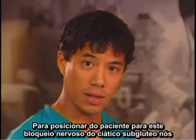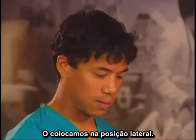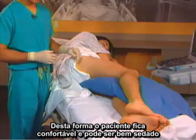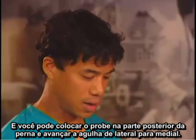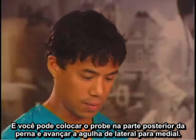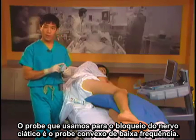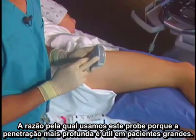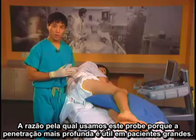To position patients for the subgluteal sciatic nerve block, we position the patient lateral. This way the patient is comfortable, they can be well sedated, and you can place the probe on the posterior side of the leg and advance the needle from lateral to medial. The probe we use for a sciatic nerve block is a curvilinear low frequency probe, because it penetrates deeper, which is useful in larger patients.